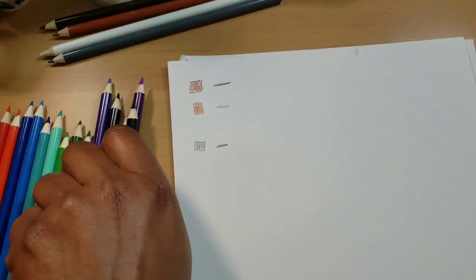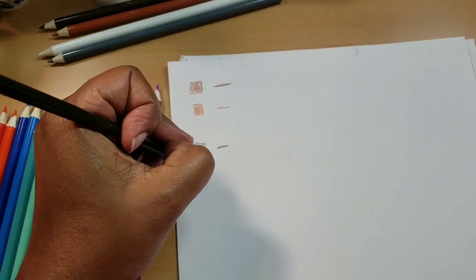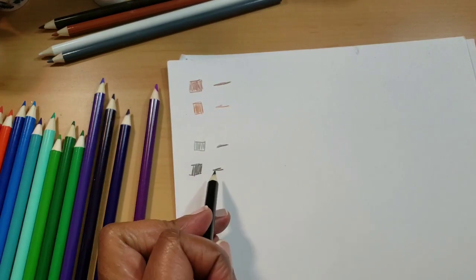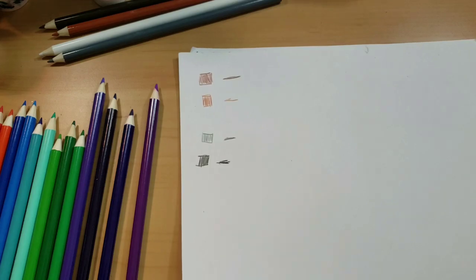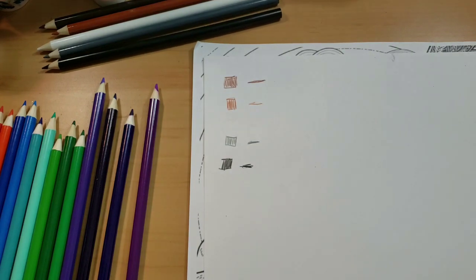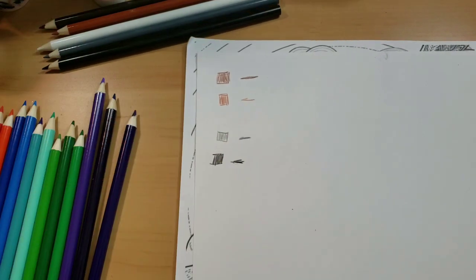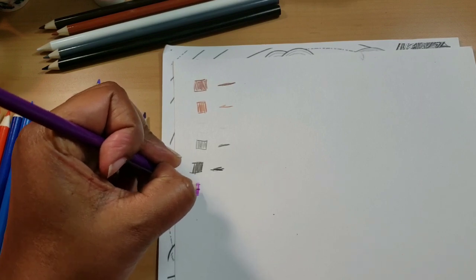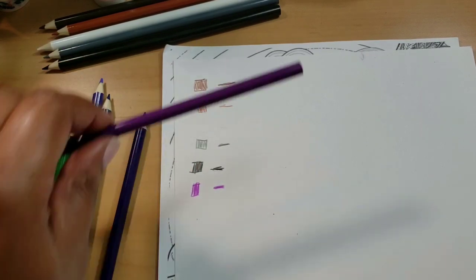I think I like the paper from Joann Fabric — they have a hundred pages. This black is not really a good black in my opinion. I mean, it's black, but what do you expect for 69 cents? I expect it to do what it says it's going to do.